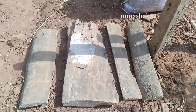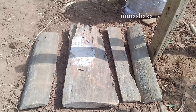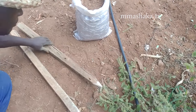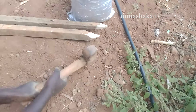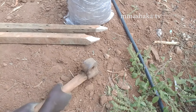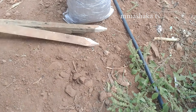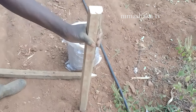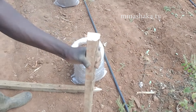After getting those pieces of wood, we drill holes. These holes are helpful for our irrigation. We fix them securely — they are the ones that will support this irrigation system.